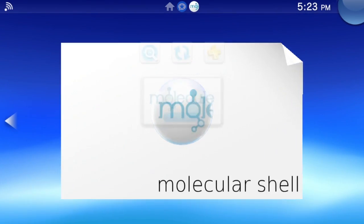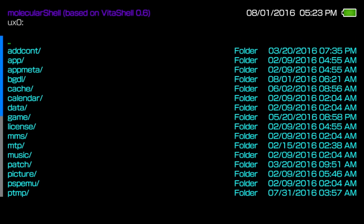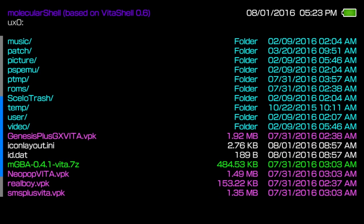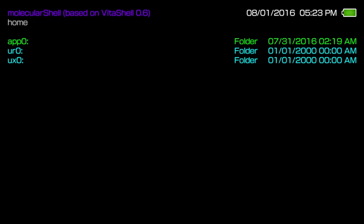Now that we have Molecular Shell installed, let's launch it. This simple program shows the exact directories of the contents of your Vita's memory card. If you press Select, you'll see the Vita TV's exact IP address and port number, which are the final digits after the colon. Write down the IP address and port number, leave your PlayStation TV on, don't enter suspend mode, and turn off your TV.